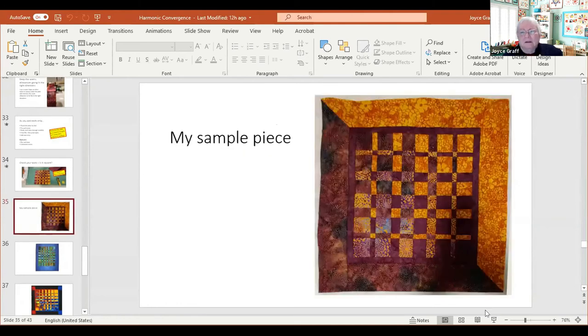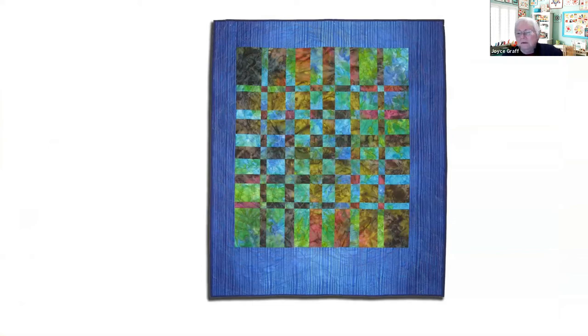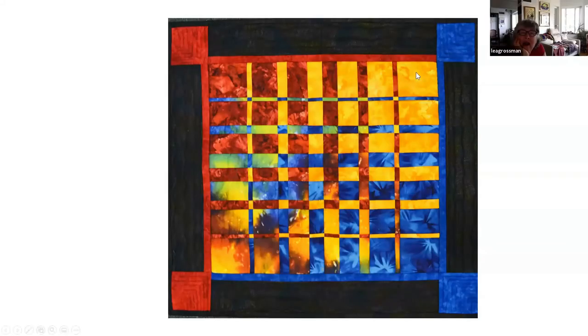Let me show you a couple of other samples. Here's one — I think this was cut from one hand-dyed piece of fabric. There are four different patches, so in one area it was more red and in another more blue. This is four patches of one hand-dyed piece. Ricky Timms does a lot of hand-dyeing himself. Here's another one — very dominant yellow here, very dominant blue, red-orange here, and a pure red. That's a really interesting blend.